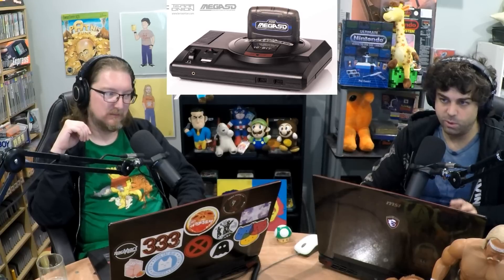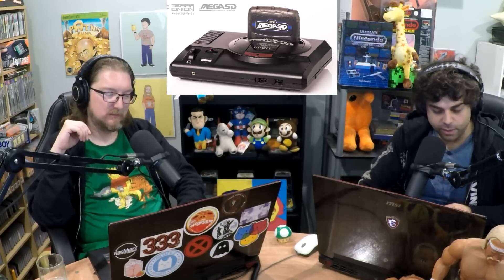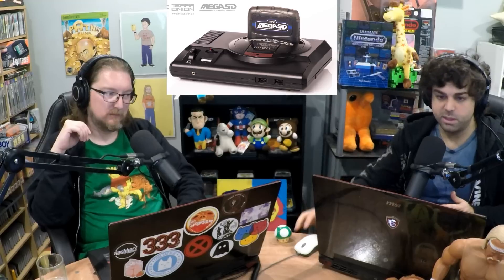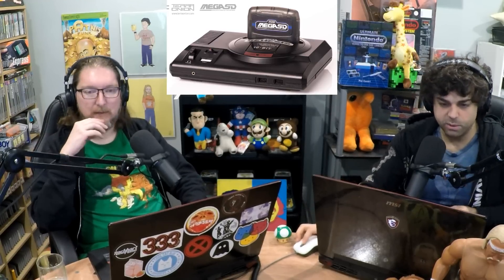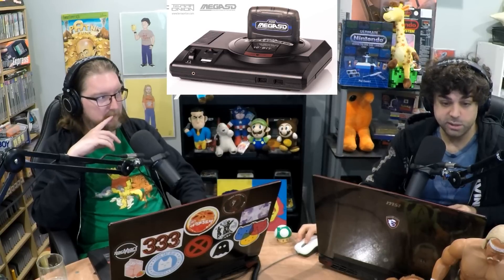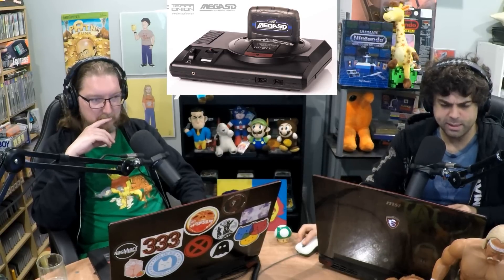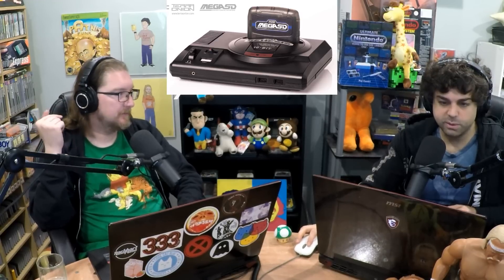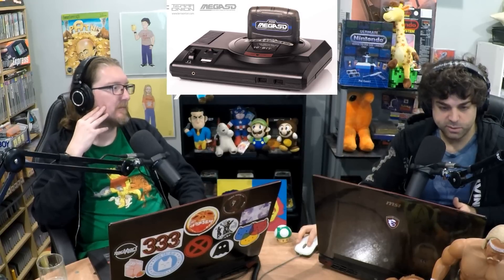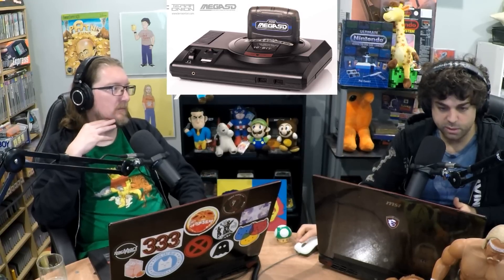The interesting thing is if this technology could be applied in the future to emulate other CD-based systems, like they did with the Super CD System 3. That's actually out of stock right now. Someone online got it and said it was very, very good. They also have an MVS flash cartridge, which was their first one. So Terra Onion is doing good stuff.